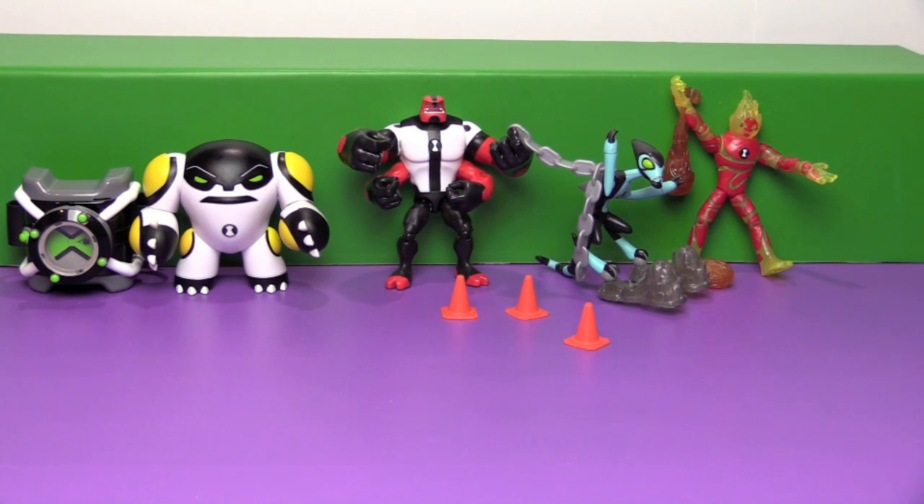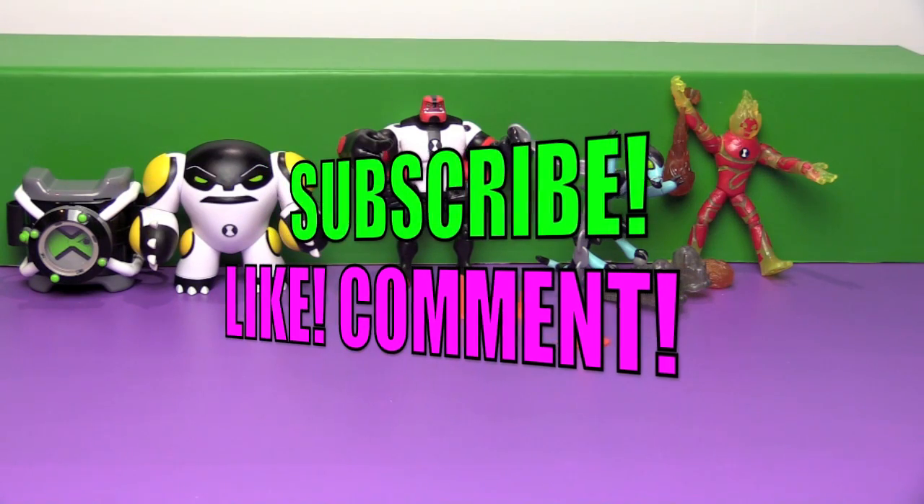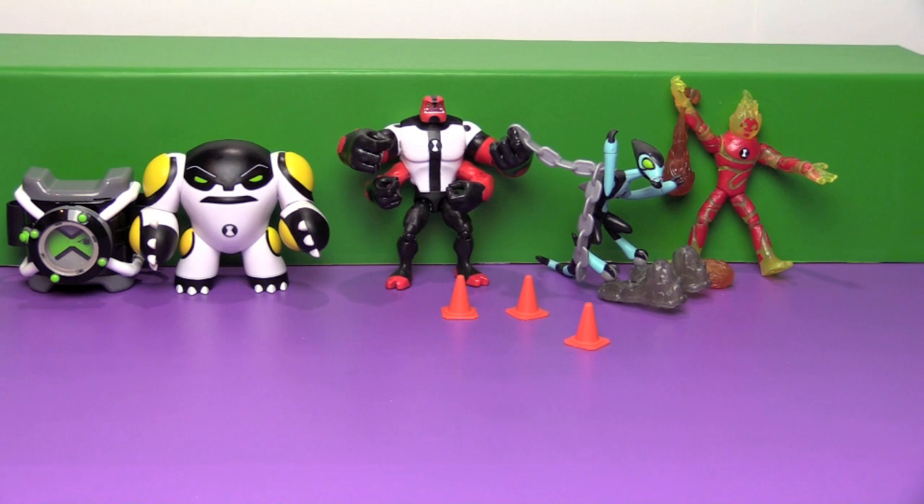Out of the four aliens we opened today, which one was your favorite? I think I like Fourarms and Cannonball. Even without seeing the show, these are still really fun looking action figures — I could totally see Tegan playing with these without seeing a single episode of the cartoon. He's going to be bashing these things all around the place, fighting each other! If you guys like this video, be sure to subscribe to our channel, like and comment. You can also see what Ben and I are up to every day on our daily vlogs and check out some of our other toy reviews. We'll see you next time everybody — bye!